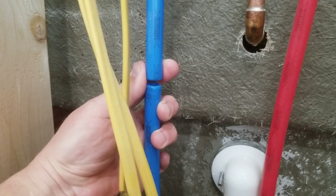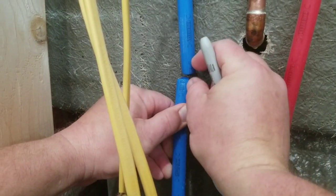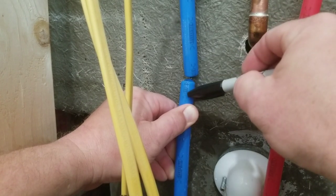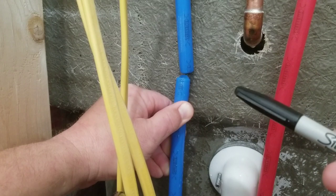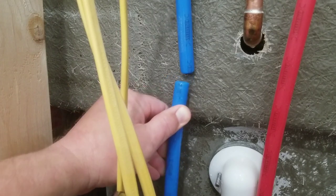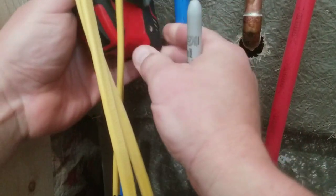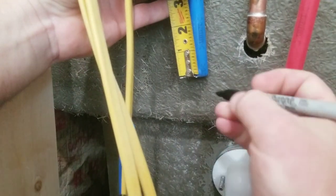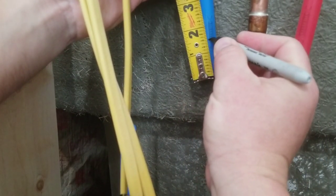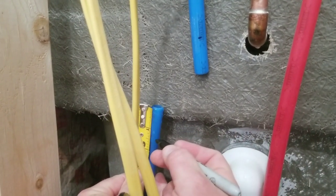The directions say to remove half an inch of pipe length to put the T-fitting in. I have extra slack going into my crawl space so I don't have to worry about that. Before installing the fitting, the directions say to measure up one and a half inches from each end and mark it — that's the depth at which you'll insert the pipe into the fitting.